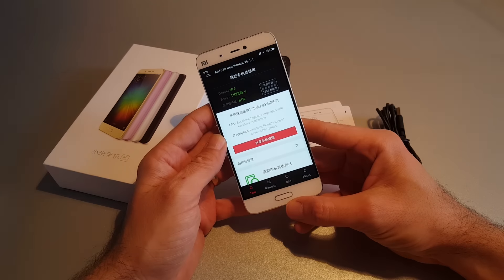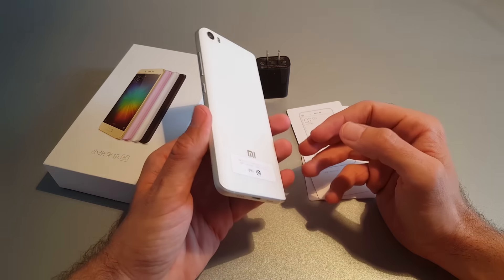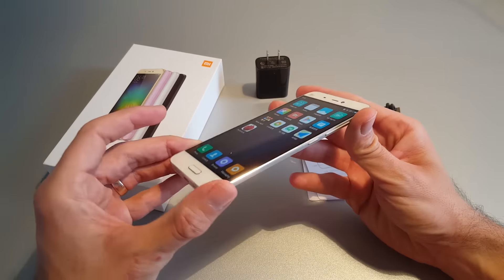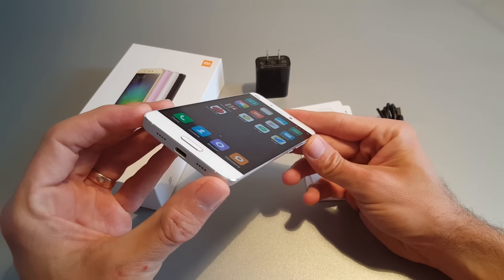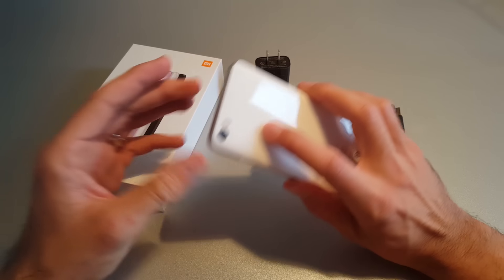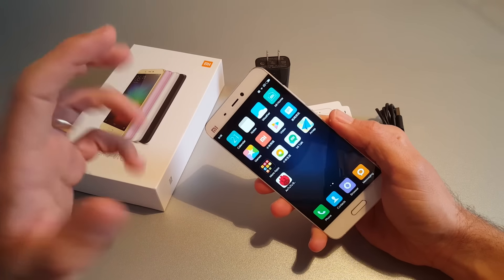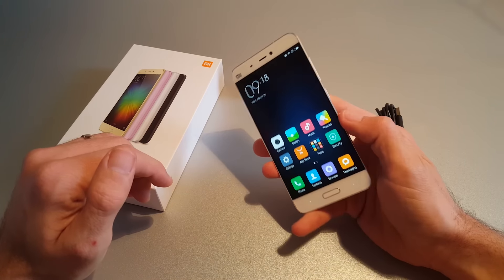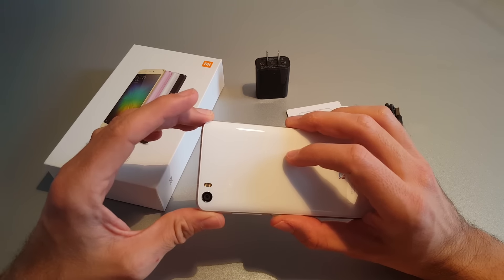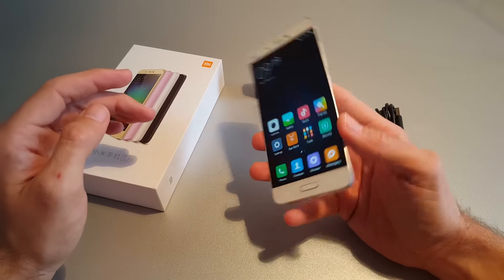We will look at the 16MP camera with optical image stabilization, and the 4MP ultra pixel front camera, to see how it handles selfies. I will compare the camera with the LG G5, Galaxy S6, Galaxy S7, and everything else we have on hand.